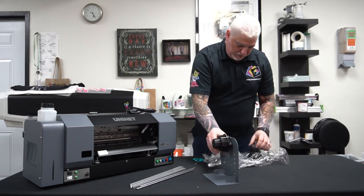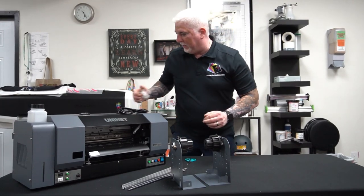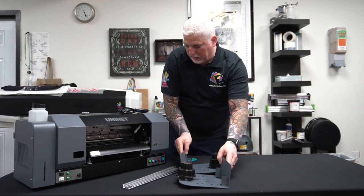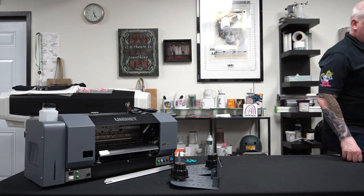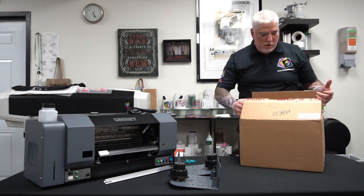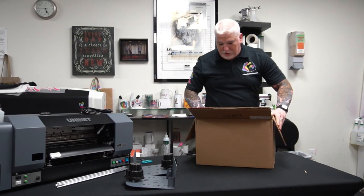These are the attachments for the roller that goes in the back. We're going to lay that down here and make a little bit of room — we've got a couple more boxes to go through. Over here is box number two.